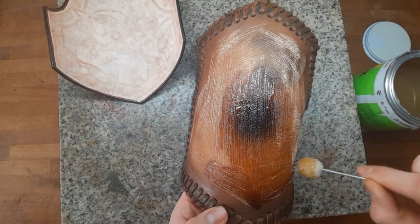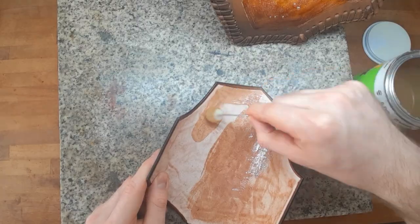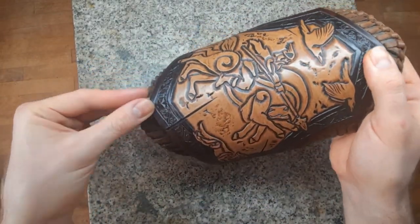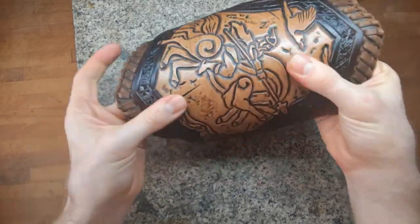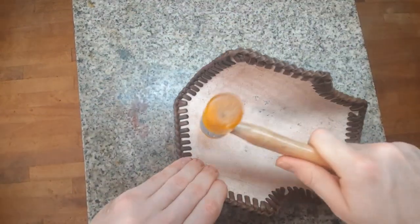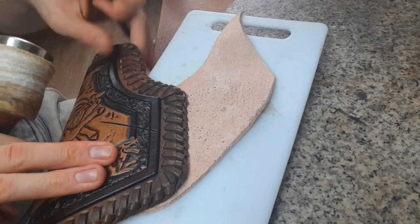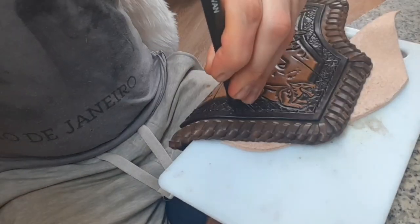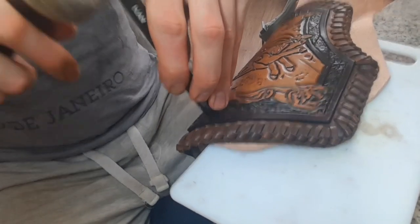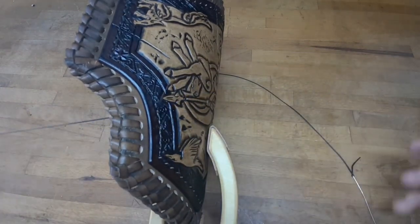Use contact cement and put it on both sides, then let it dry for a few minutes until it's no longer sticky. Then you can just press them together. Make sure the positioning is fitting first, and in this case start from the middle and press it down on the outsides and hammer it together. Punching the sewing holes is a little bit tedious but you will manage it, and after that you can just sew all the pieces together. This will make sure that it's super strong and basically indestructible.